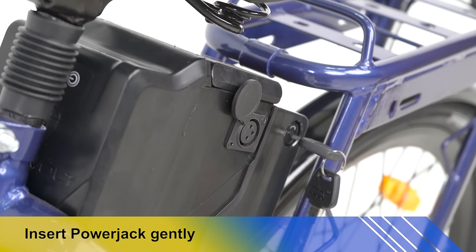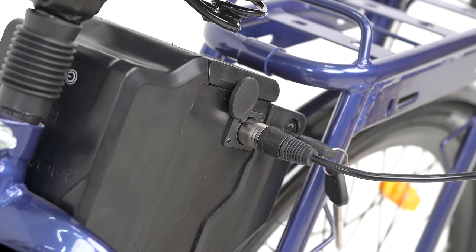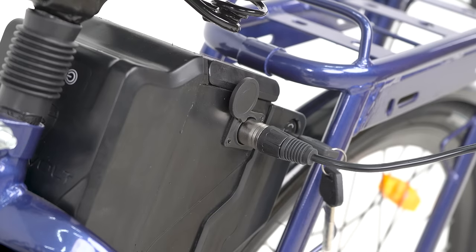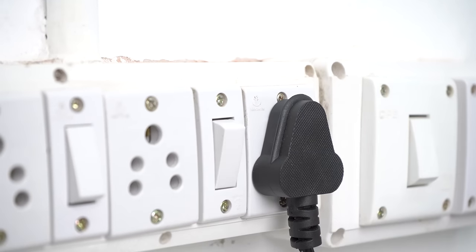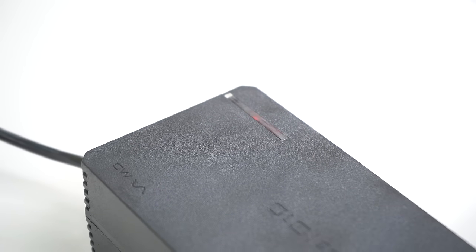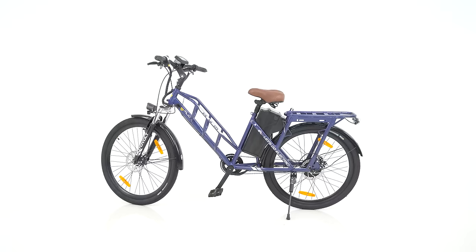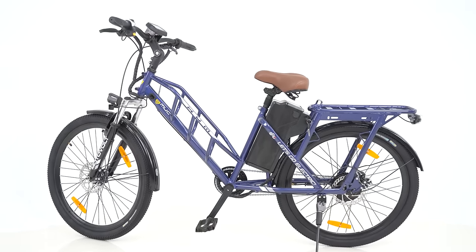For charging the battery, pull out the charger cover and gently insert the power jack into the cycle plug. Connect the three-pin socket and switch it on, then check for the red light to glow as an indication of charging. Do not remove till the charger light turns green. Now you're ready to go electric.